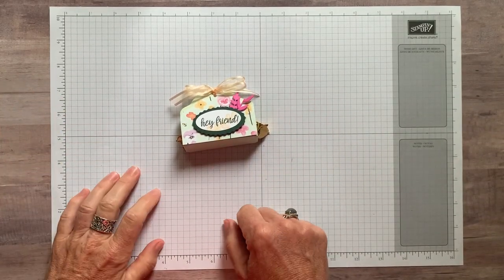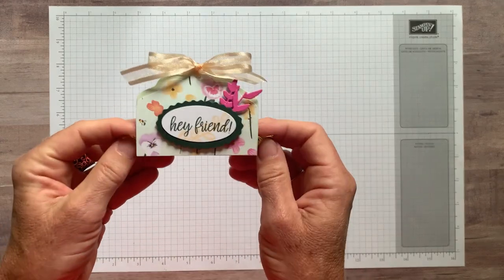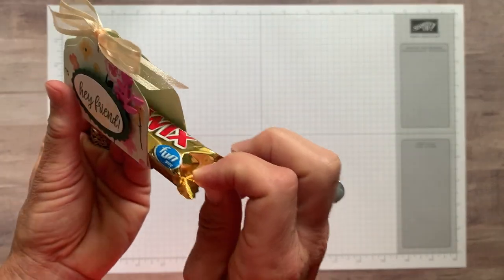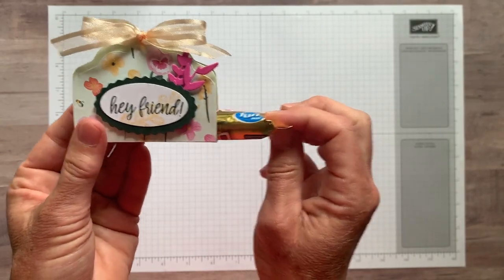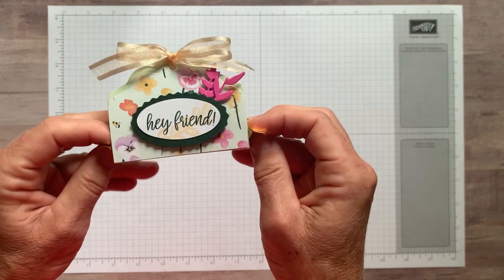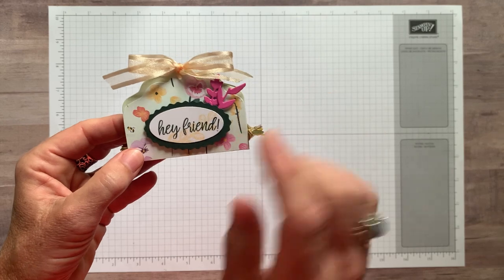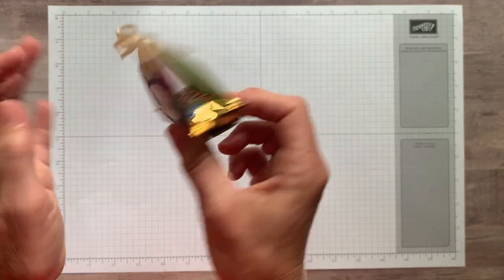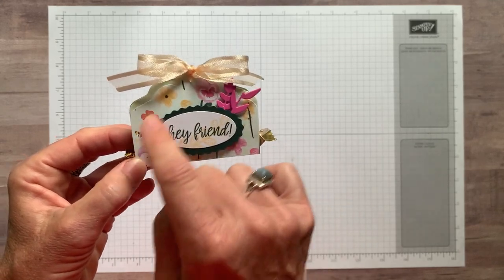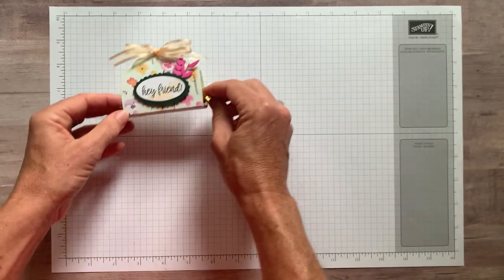Well hello friends, this is Amy Frelici at the Gathering Inkspiration Stamp Studio and today I have a super cute little treat idea for you. Of course it has chocolate inside — a little Twix bar fits perfectly, just kind of slides right in there, which is great. It's tight enough so that it's not going to fall out. I want to show you some fun new product — new label dies from our January to June mini catalog that are going to help us create this treat.